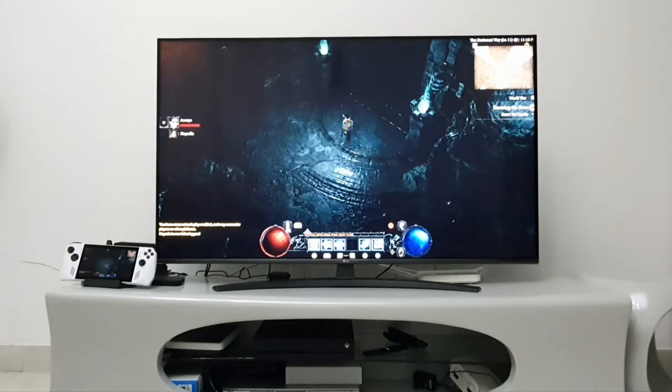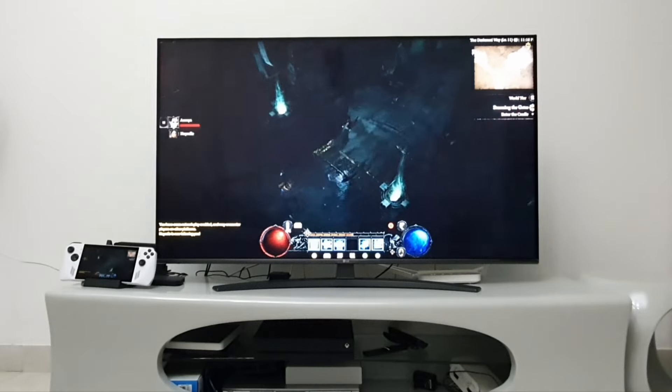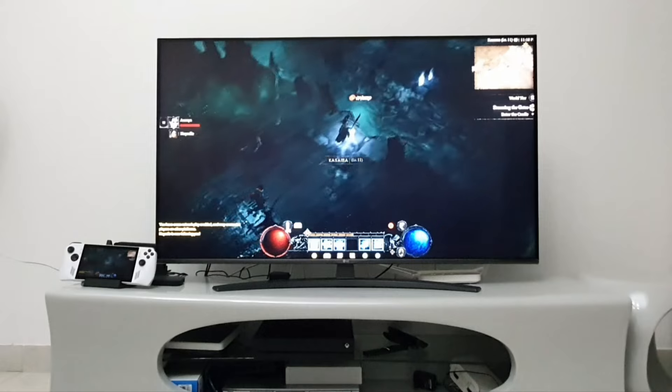Hello, everyone. Welcome to another video on our channel. Today, I will show you how to use a docking station meant for Steam Deck with the Asus ROG Ally.